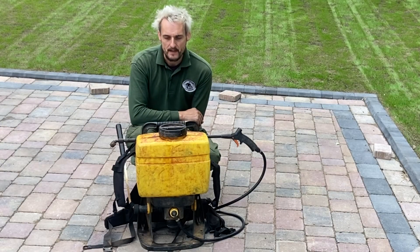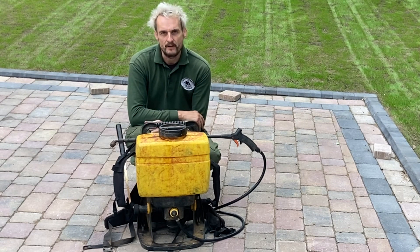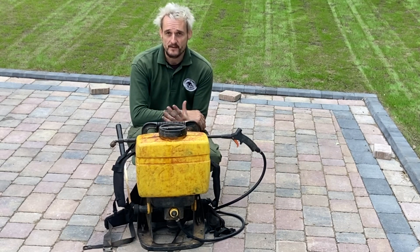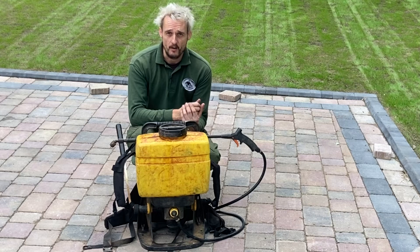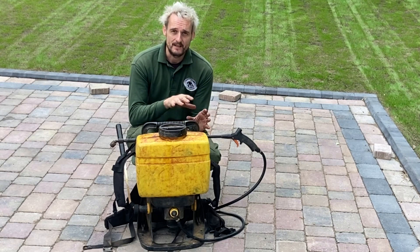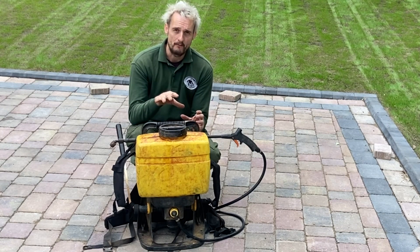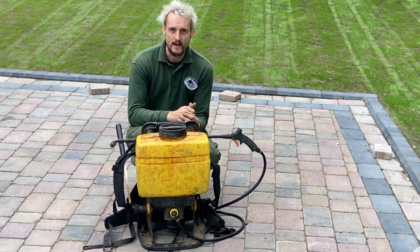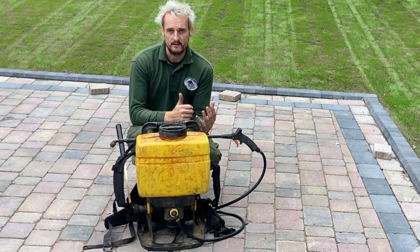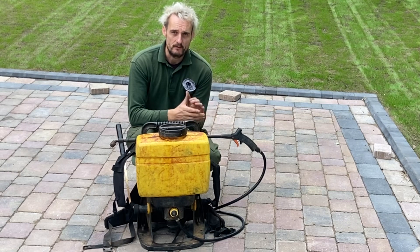I've got the products already mixed in the tank. Before I talk about those, I had comments from the leveling video about charging by the hour — I do charge by the hour, so does everybody else. I took my time because getting the levels right is the most important task of any seeding job. Get that prep right and you don't have to worry about it later. No amount of top dressing after can fix poor levels. So we do the job right before we seed.